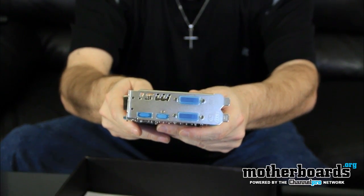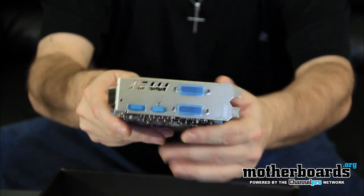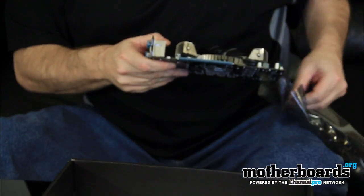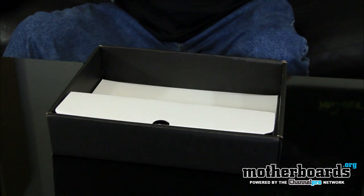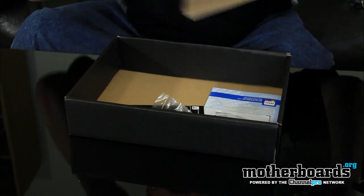Taking a look at the rear IO, it's got two DVIs, a full DisplayPort, and an HDMI port. The main feature on this card is the excellent cooling, which actually makes it run very quiet. Now let's put the card back and take a look at the accessories in the box.